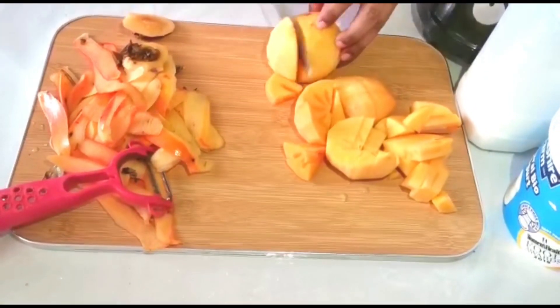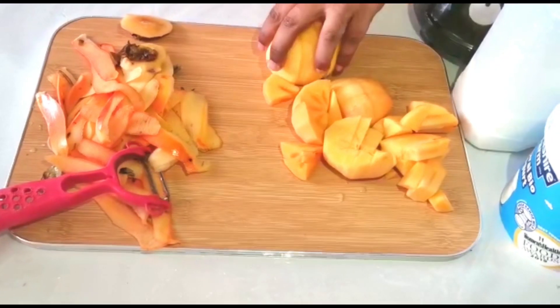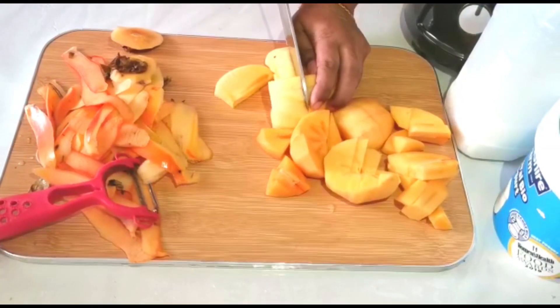These fruits are very, very good. If you don't have enough time, then the price is too low.